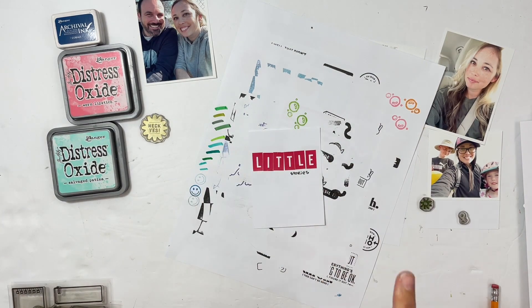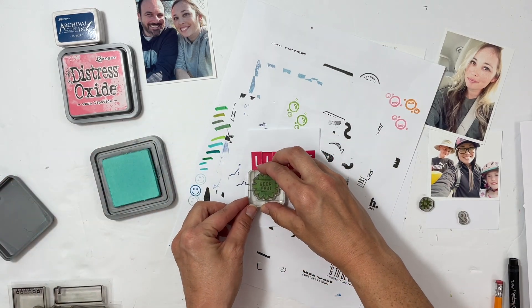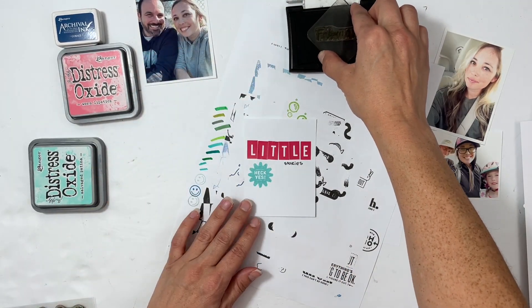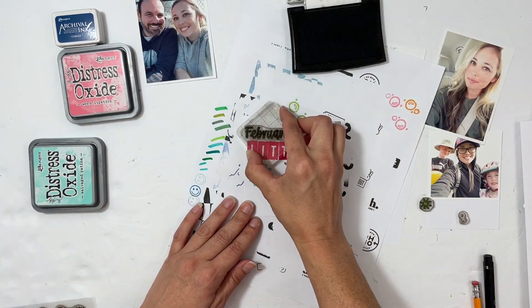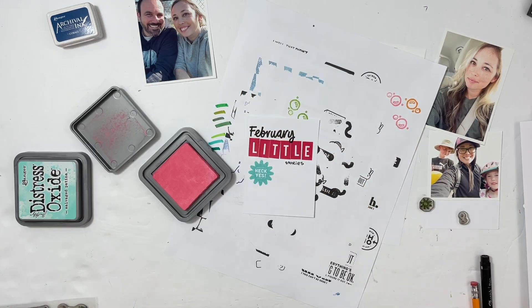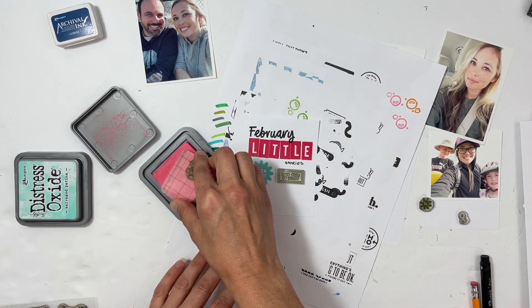I thought it was a fun play on words and size making 'little' big. Then I stamped 'Heck Yes' in this beautiful distress oxide ink — I think it's called Salvage Patina. I have 'February' up at the top, and of course I used a bunch of the mixed marks.